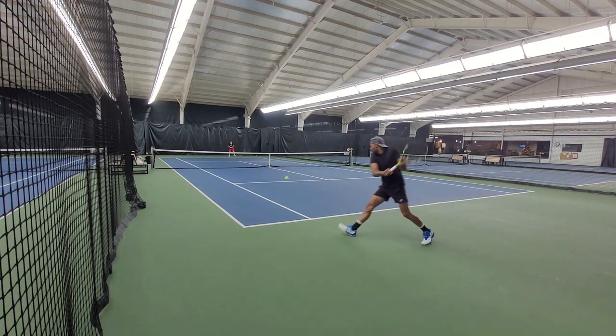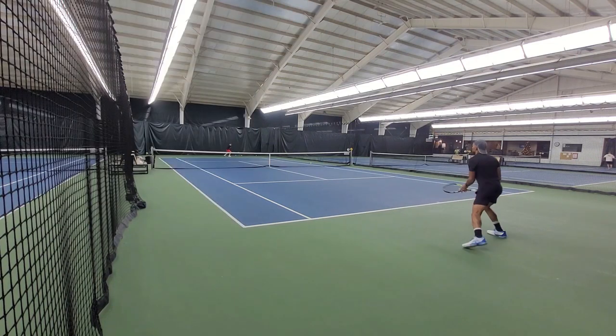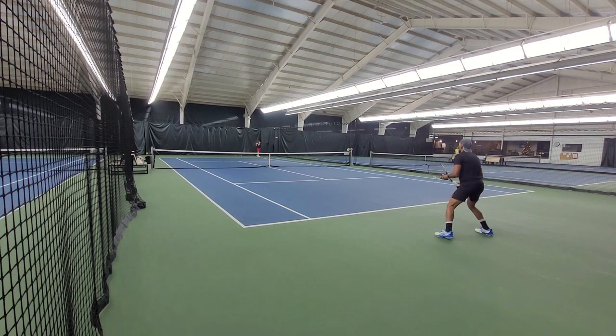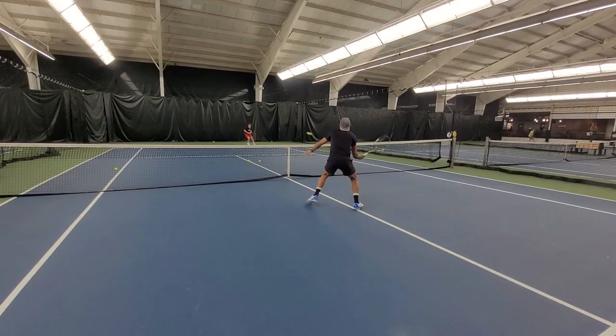For this playtest, I strung it with RPM Blast, which is a highly rated string from Babolat at 53 pounds. Even though the string pattern is actually denser, this racket was not conceived for flat hitters, but you can still generate flat shots if you desire to.